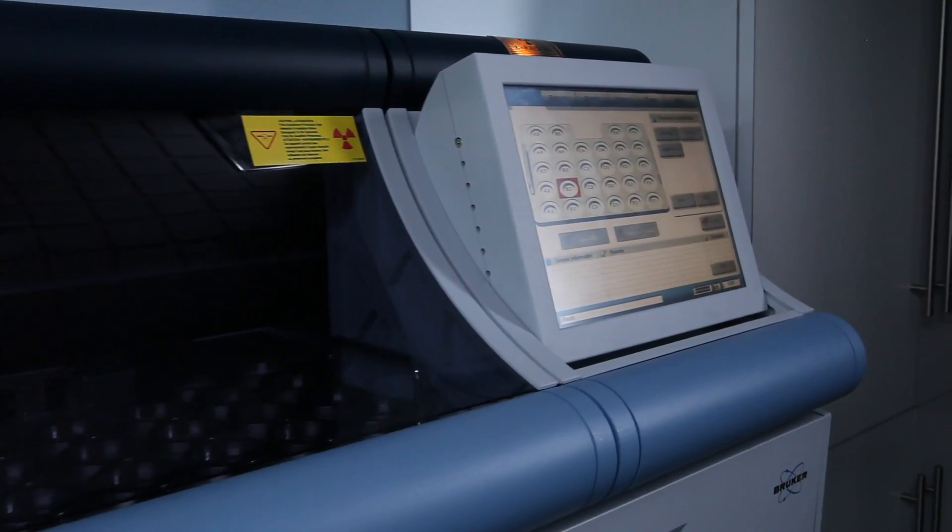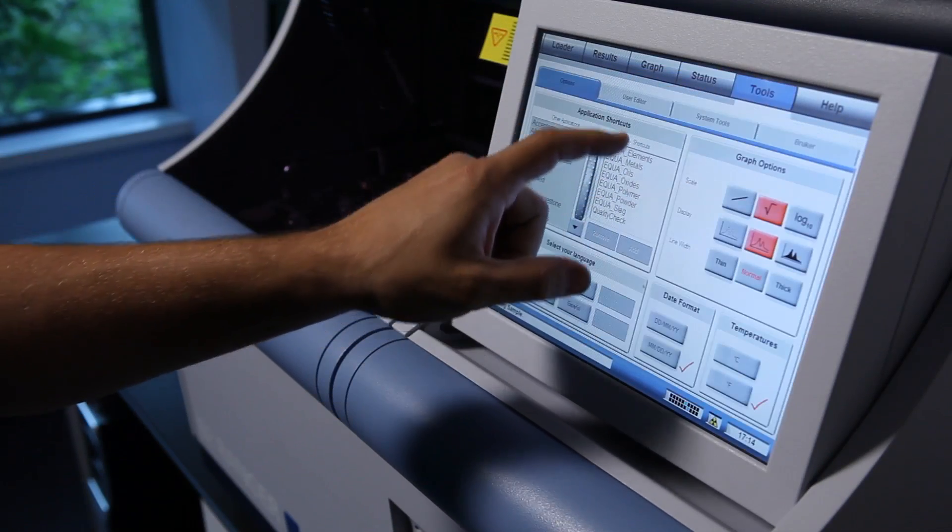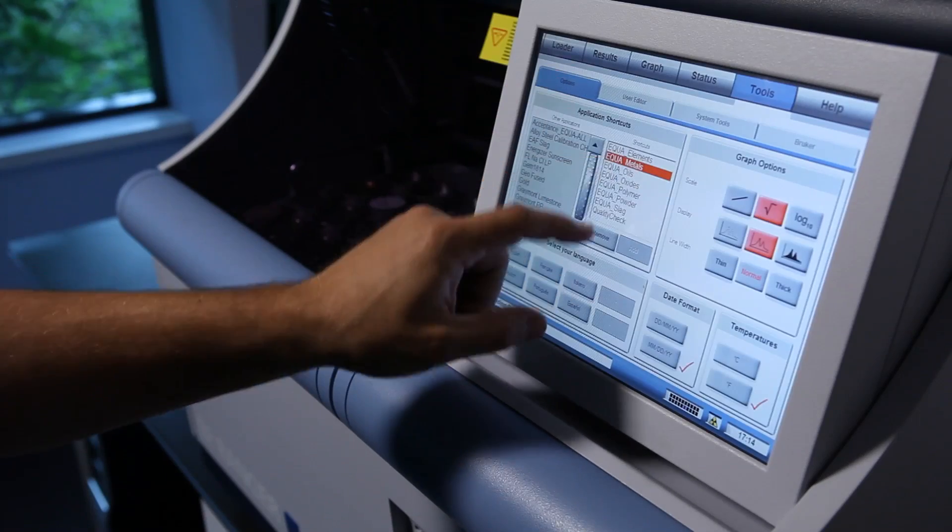Bruker offers many methods of providing support to our customers. One of the most important features that our customers like is our remote diagnostics and remote support capabilities. I can use technologies such as WebEx to dial into their computer and see everything that the customer can see. I can even take control of their computer and alter the calibration, or use our remote diagnostic tools to troubleshoot hardware problems and feed that information back to a field engineer who can then bring the required components or just the required tools.